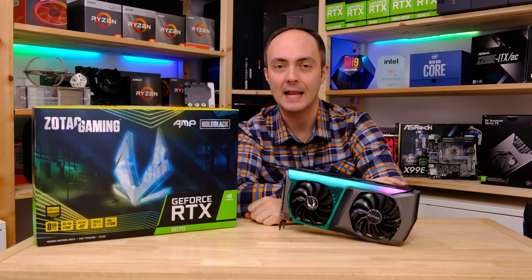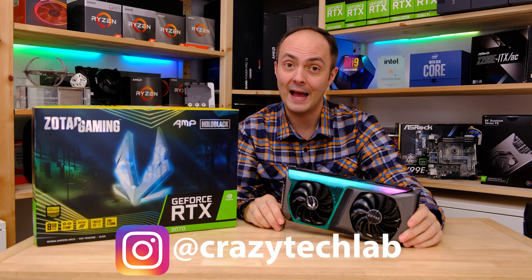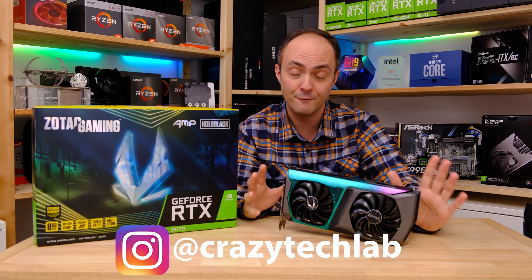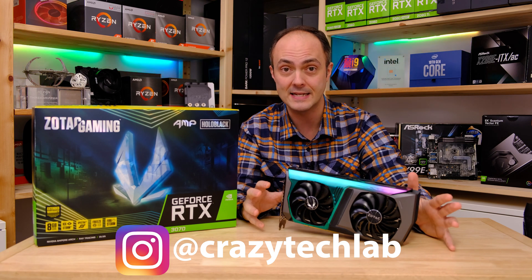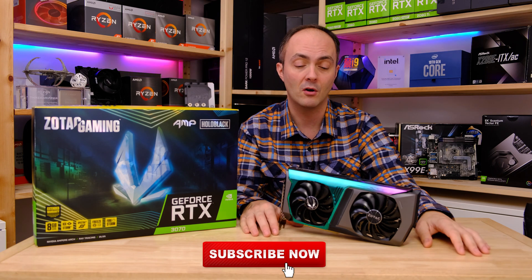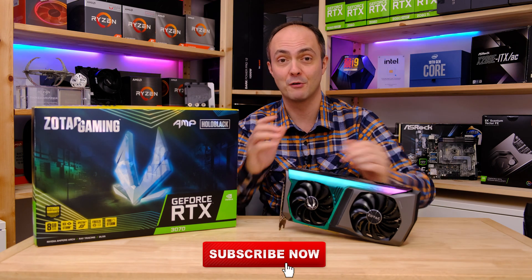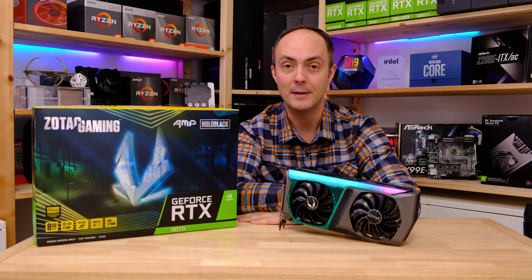Hey everybody, welcome to Crazy Tech Lab. I hope you're all doing okay out there. Today I am looking at a graphics card, but before you say it — I know, graphics cards: you either can't buy them or they're hideously expensive right now because of all the scalping and cryptocurrency mining going on. But us journalists have got to review something, right?